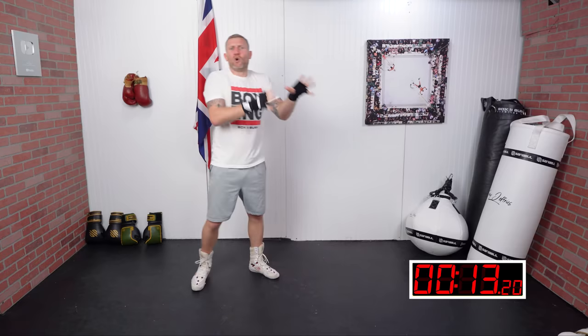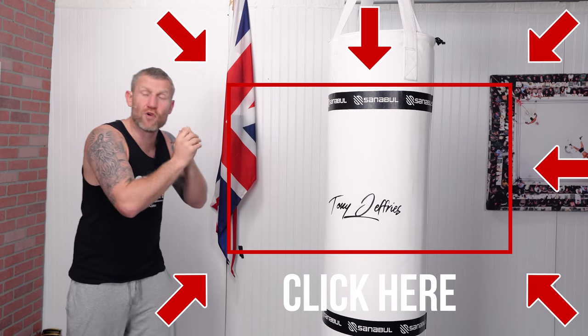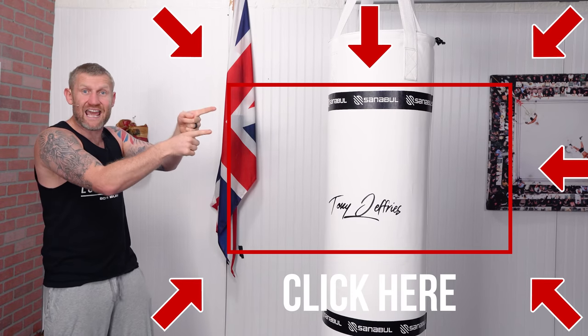I know shadow boxing can feel awkward — we're punching fresh air — so work on it, slow down, speed it up, and you will look like a pro eventually. Let me know how you get on with this video. Watch the next video to learn how to improve your footwork in three minutes.